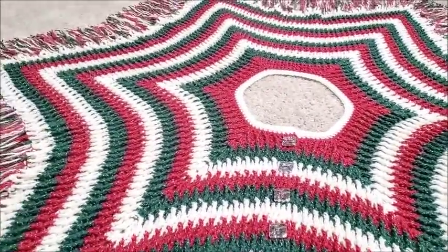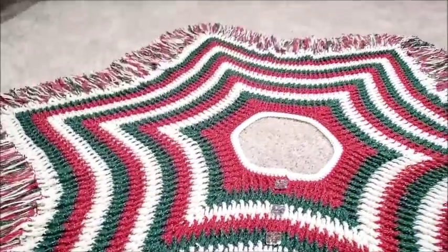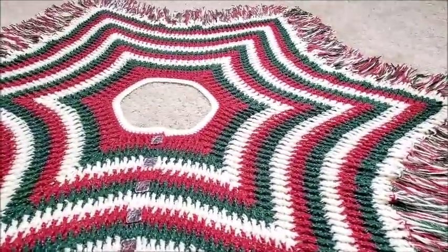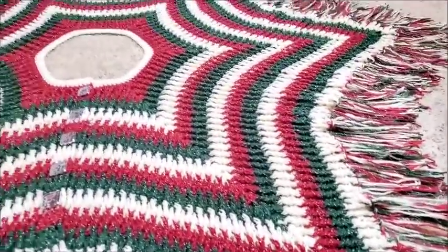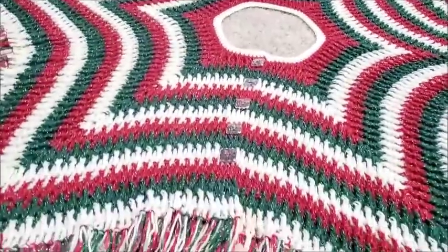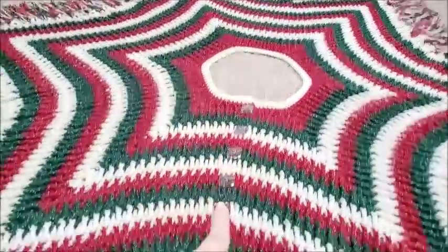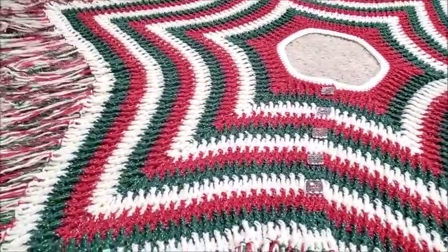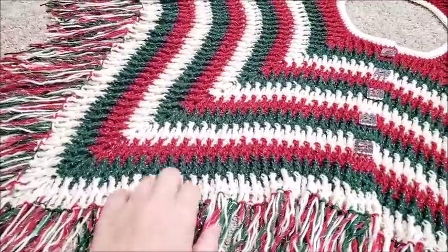It's got six points on it. It's quite large, but you can make it smaller just by leaving off more rows. With the fringe on it, from one point to the next counting the fringe, it's 72 inches. Without the fringe it's 62 inches. From flat side to flat side with the fringe is 58 inches, and without the fringe it's 45 inches.